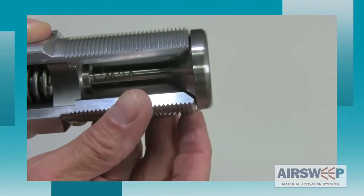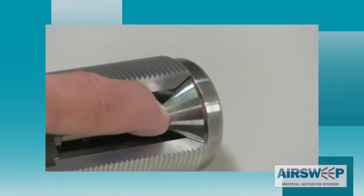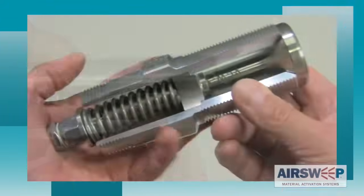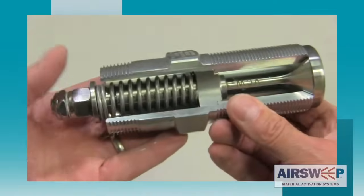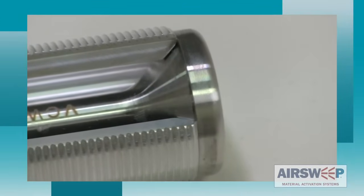The dust tight seal of the air sweep nozzle is achieved by the seating of the air sweep valve head against the front face of the valve body. Both surfaces are machined precisely to ensure a positive seat and seal. The heavy duty compression spring securely holds the valve stem in the closed, sealed position when the air sweep is not being pulsed. This is what keeps material from migrating into the unit when it's at rest.